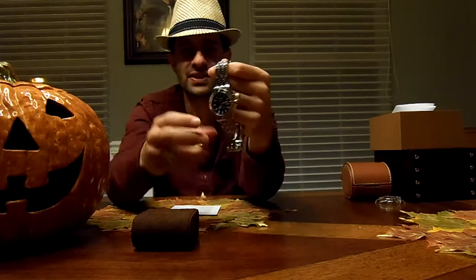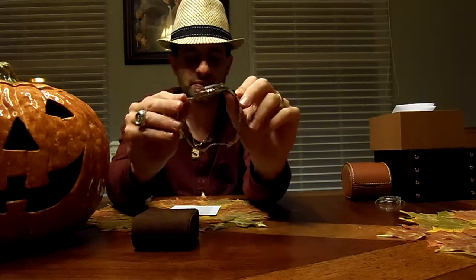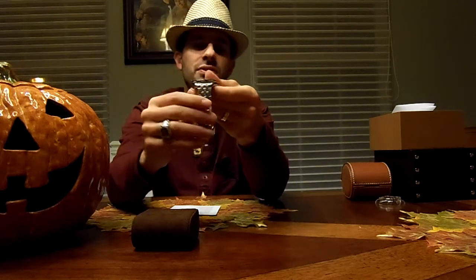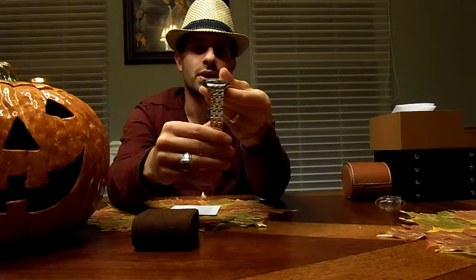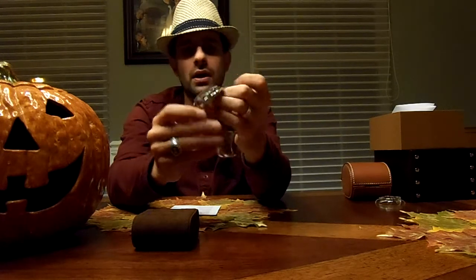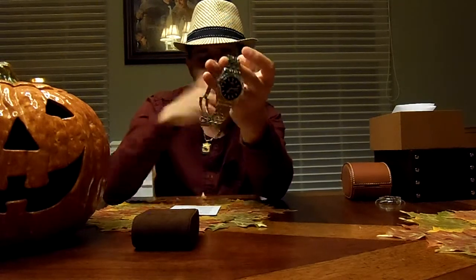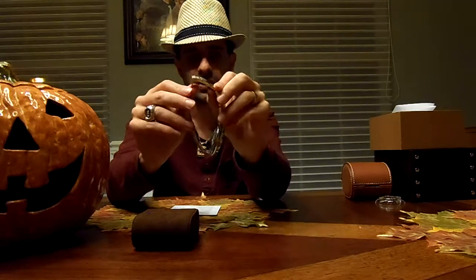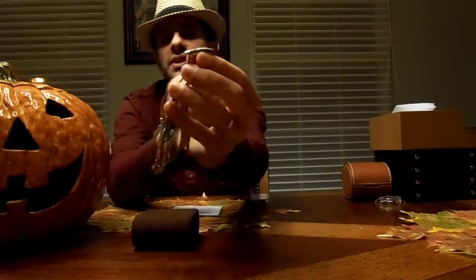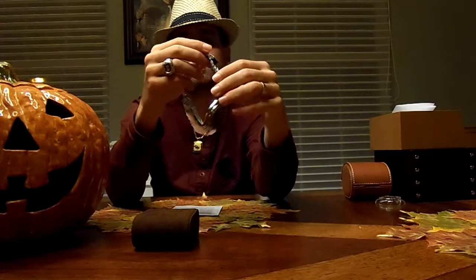Its case thickness is 14 millimeters. It does have a case weight of 90 grams. The lug size is 20 millimeters, which means the band is 20 millimeters as well. It has a unidirectional rotating bezel, luminescent hands and markers, a deployment buckle with four different adjustable positions, and a screw-down crown and case back.